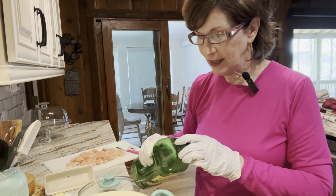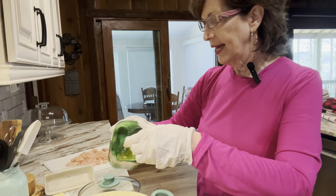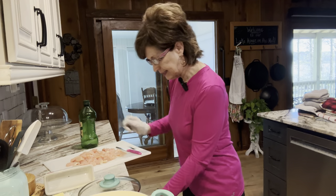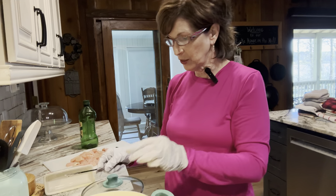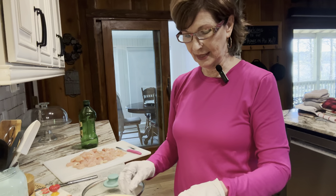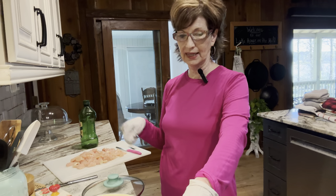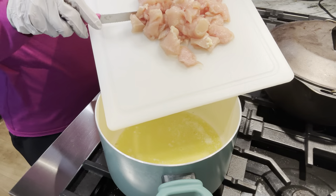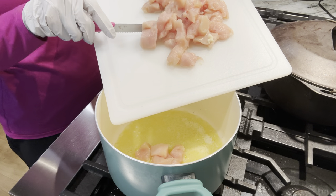My pan is heating up and I'm going to put a little olive oil in here, and then I'm going to add some butter. Your butter will not burn if you mix it with olive oil — of course, unless you put it on high. I'm going to let this melt and get heated up and then add my chicken. I'm just going to sauté it a little bit, get it brown. Our oil and butter is hot, so I'm going to add our cut-up chicken to the pan.